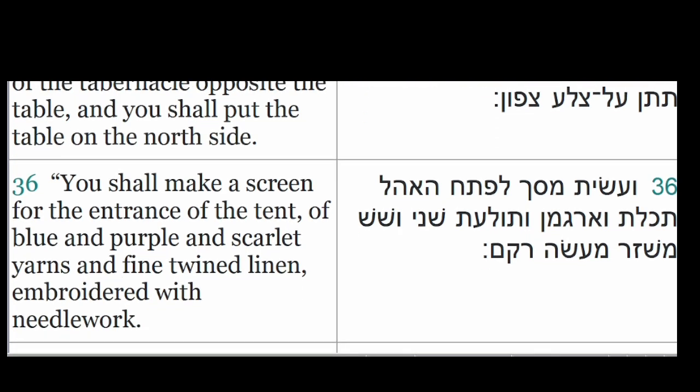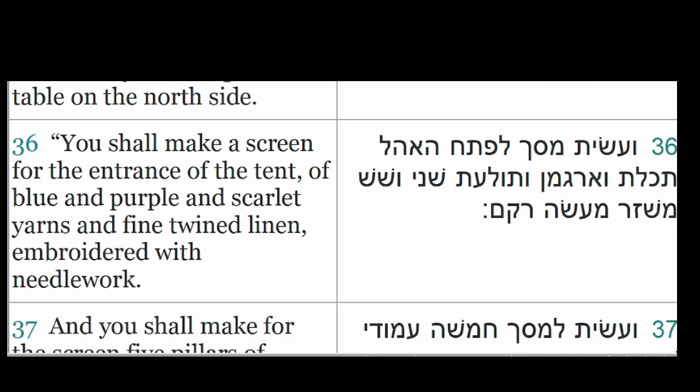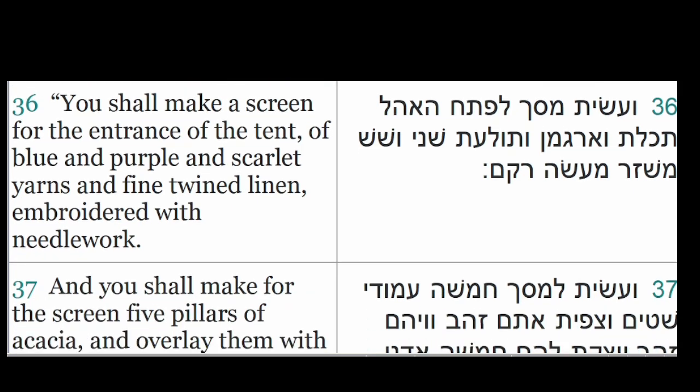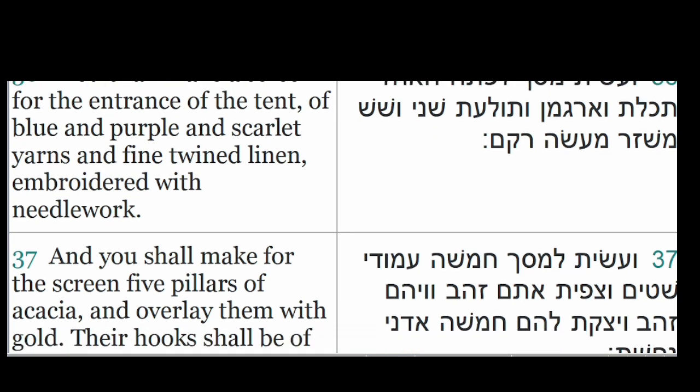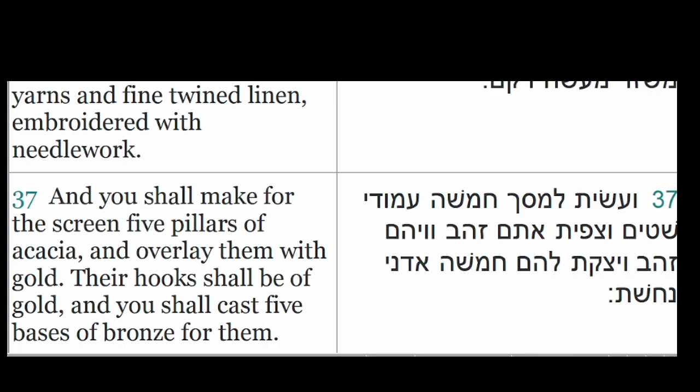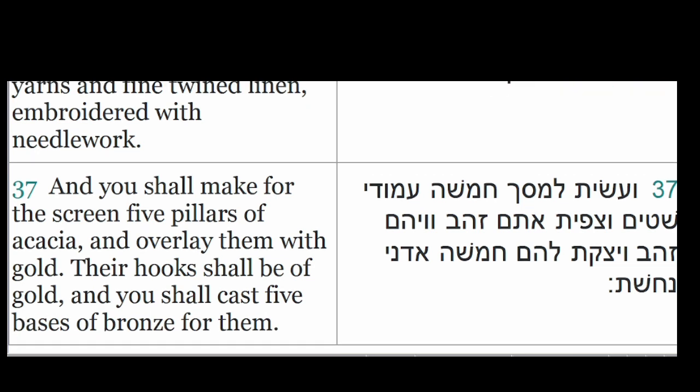You shall make a screen for the entrance of the tent of blue and purple and scarlet yarns and fine twined linen embroidered with needlework. And you shall make for the screen five pillars of acacia and overlay them with gold. Their hooks shall be of gold and you shall cast five bases of bronze for them.